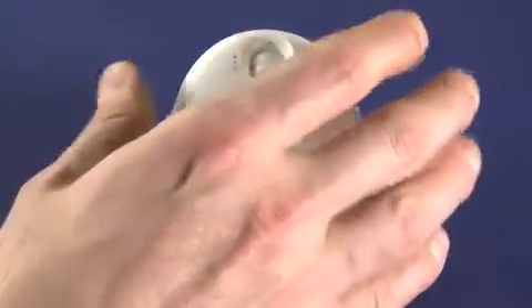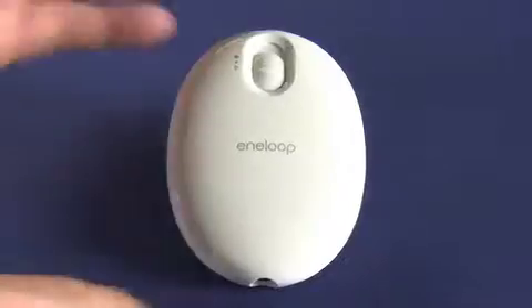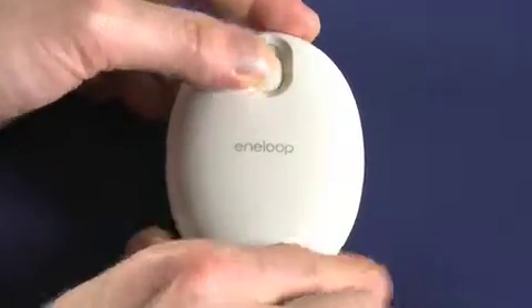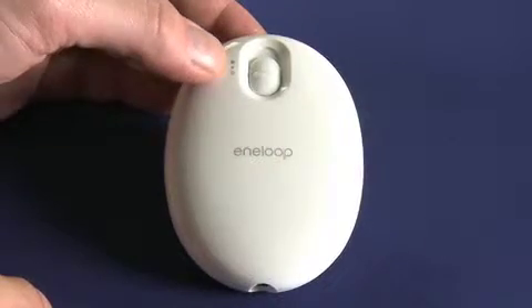You can see, if I put my hand in the shot, that it really is palm-sized. It kind of looks a bit like an egg and it's reasonably thin. Now if we turn it on, you can see it's pretty simple — it's just the one power switch. This is off, this is medium, and this is high.